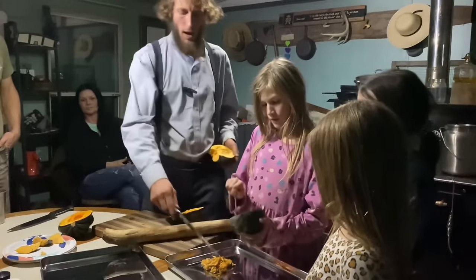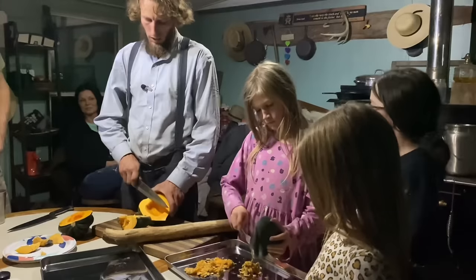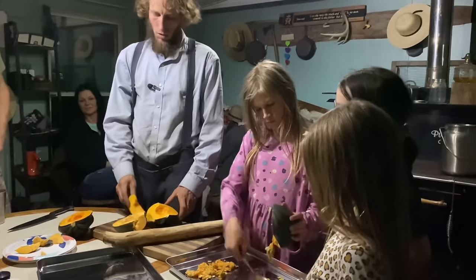We'll spread that out a little bit where it can dry. I like to cut them not much thicker than that, and then just lay them out.